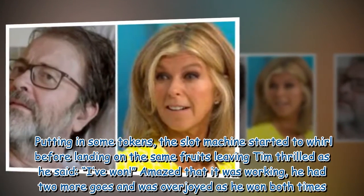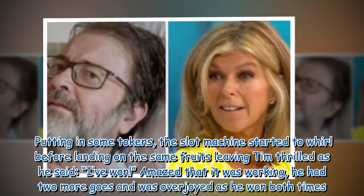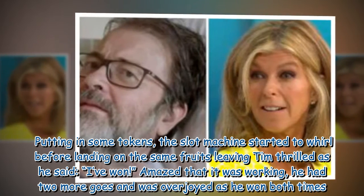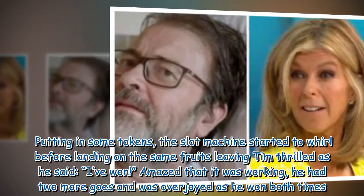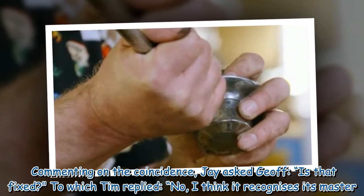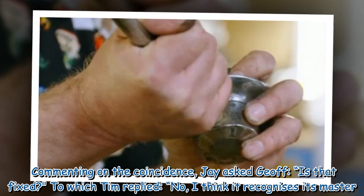Putting in some tokens, the slot machine started to whirl before landing on the same fruits, leaving Tim thrilled as he said, "I've won." Amazed that it was working, he had two more goes and was overjoyed as he won both times. Commenting on the coincidence, Jay asked Jeff, "Is that fixed?" To which Tim replied, "No, I think it recognizes its master."